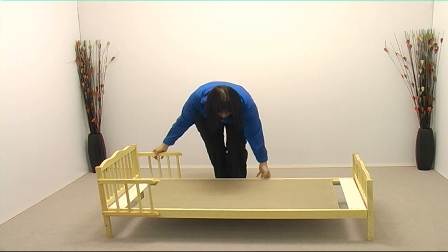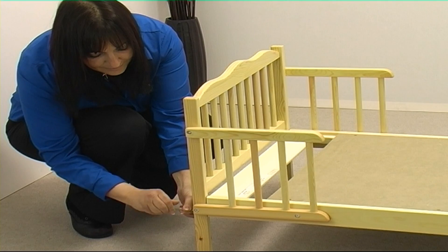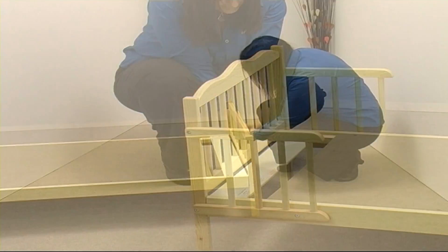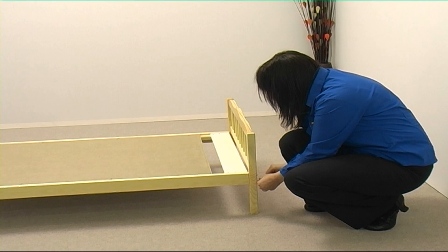Now is the time to tighten up the bolts that secure the bed ends to the base — there should be six of them. It is important that while the bed is in use, all the bolts on the bed should be checked for tightness periodically to make sure they haven't worked loose.